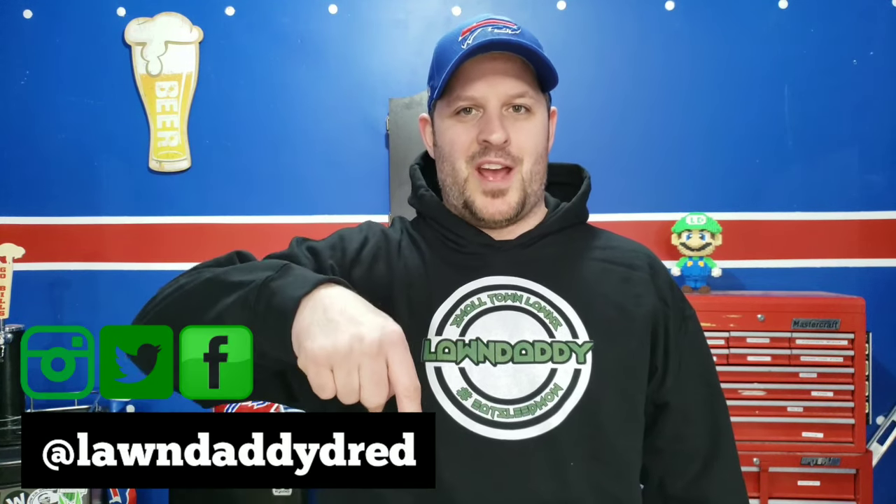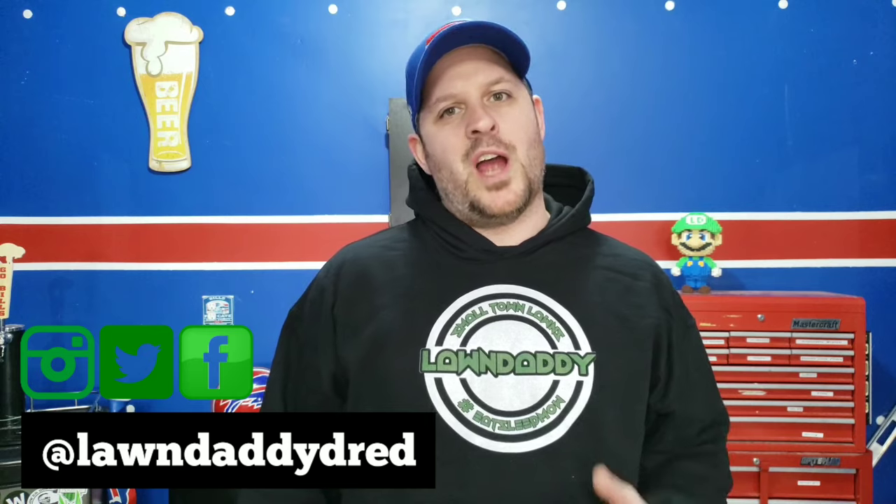What's going on everybody, welcome back to another video. I am the Lawn Daddy and this is Small Town Lawns, where I show you how to improve the overall look of your lawn. On this channel I'm going to show you lawn care tips that you can use to take your lawn and make it the talk of the neighborhood. If you're new here, consider subscribing.